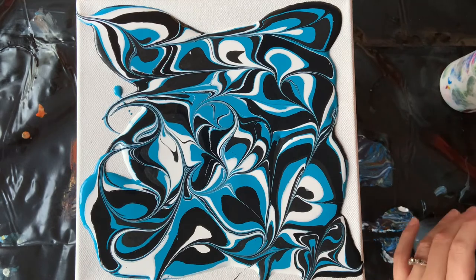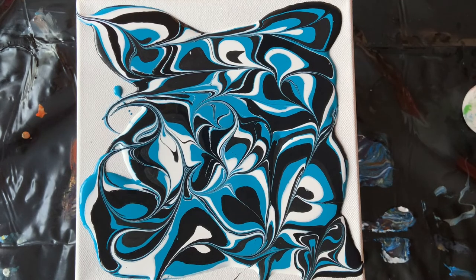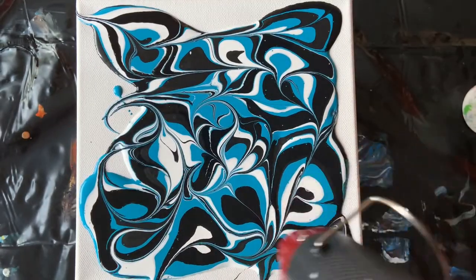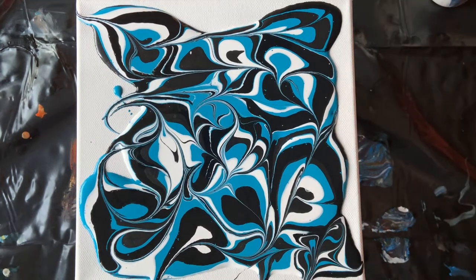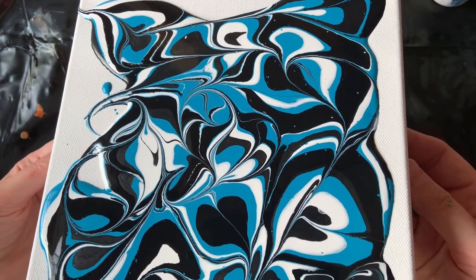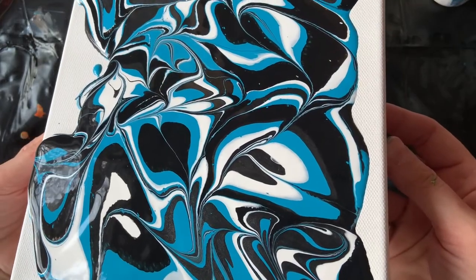Now comes the fun part because there's absolutely no way to know which way this is going to end up, but I think it's going to be pretty. I'm going to pop some air bubbles first — I like to use my embossing wand for this. And then as I stretch this, probably more air bubbles will come up. If you have been watching my channel for a while, you may know that it's been very chilly here in Michigan and we are finally warming up. We have one day next week in the sixties, which is unusually warm, but I am just excited.